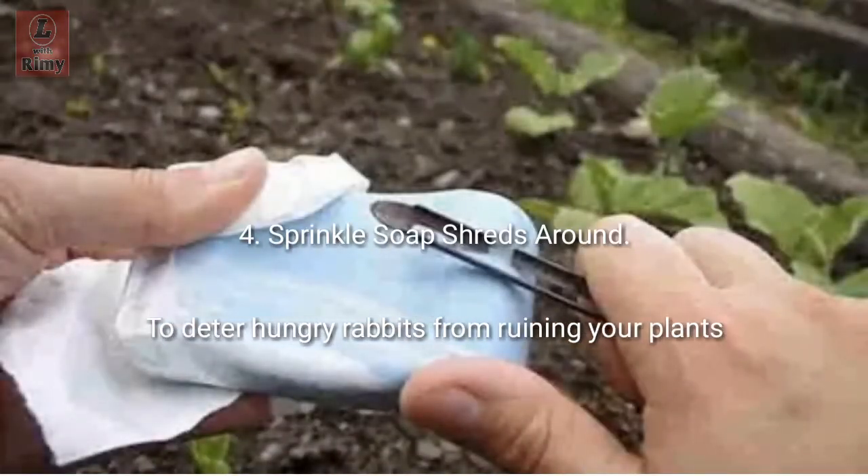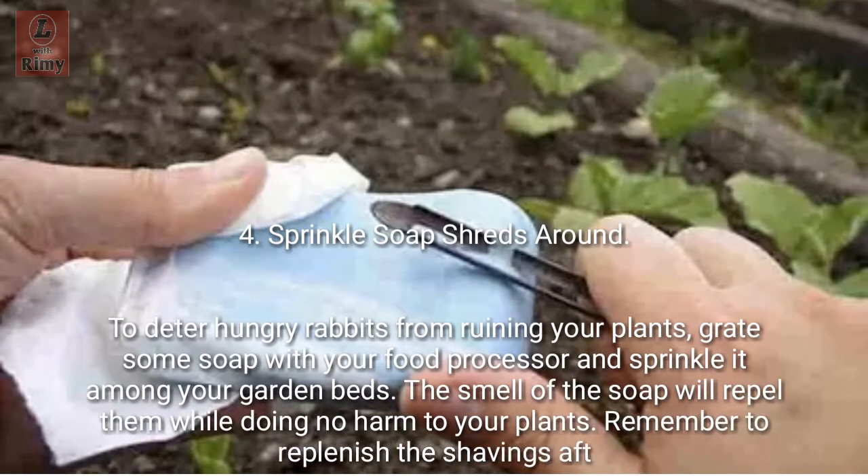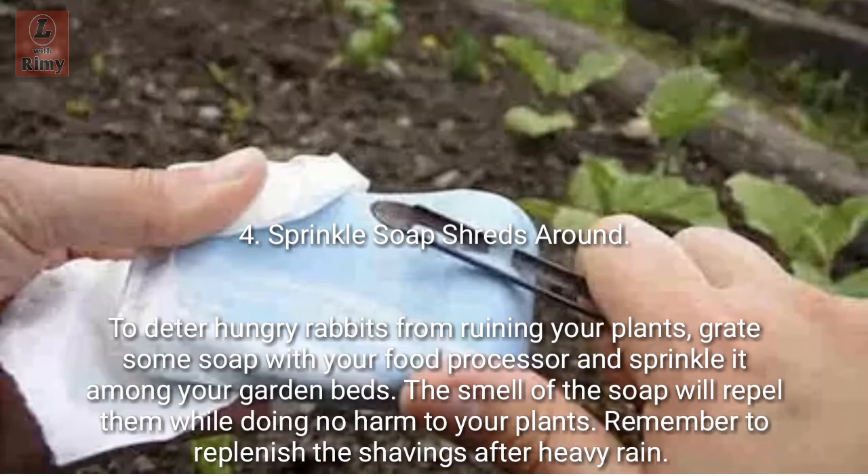Tip 4: Sprinkle soap shreds around. To deter hungry rabbits from ruining your plants, grate some soap with your food processor and sprinkle it among your garden beds. The smell of the soap will repel them while doing no harm to your plants. Remember to replenish the shavings after heavy rain.